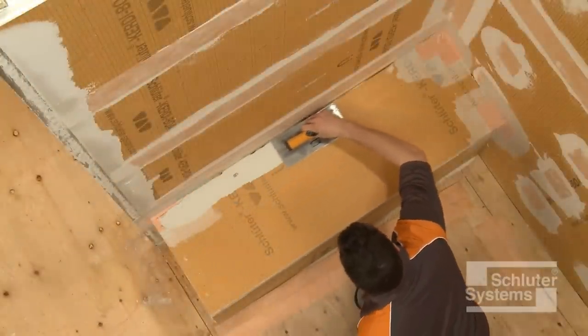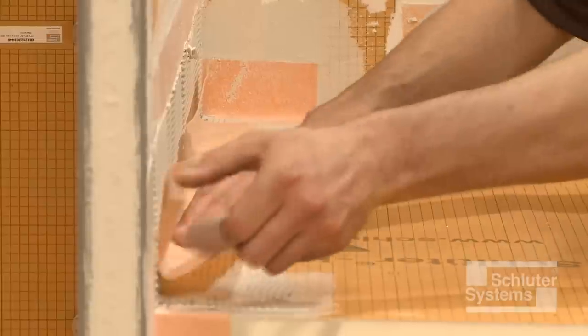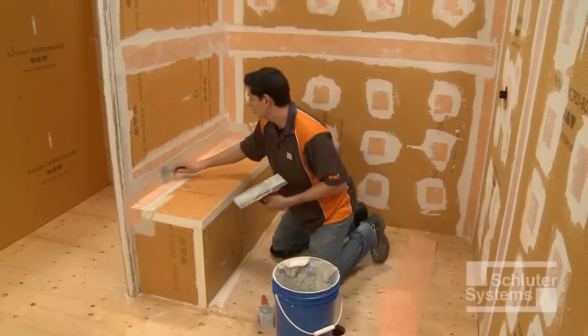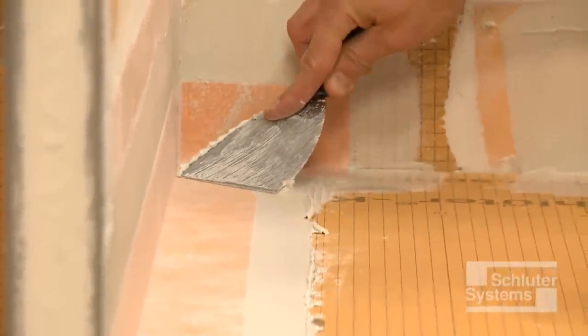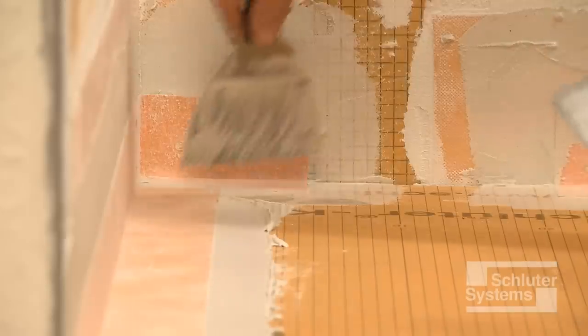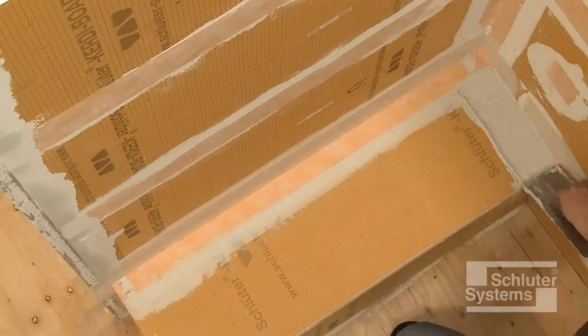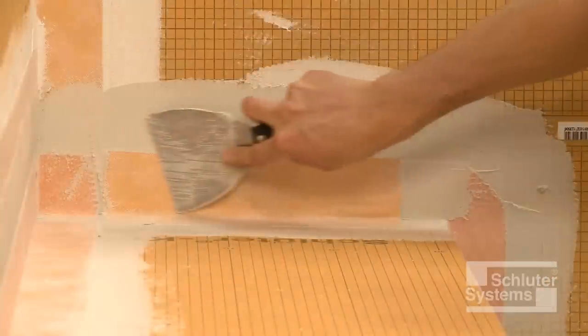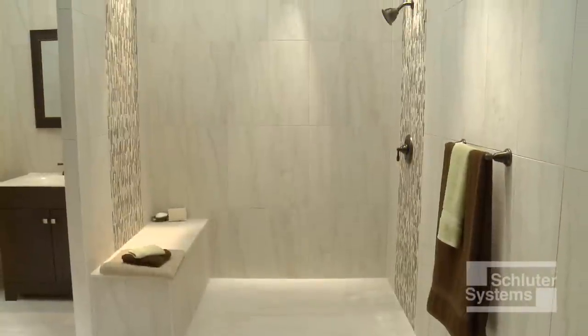Apply unmodified thin-set mortar to the area where the KURDE band is to be installed. Embed the KURDE band into the thin-set mortar using the flat side of the trowel or a drywall finishing knife. Repeat this process at all remaining joints, ensuring that the minimum two-inch overlap is achieved at all transitions. Schluter-KURDE board offers endless possibilities for creating custom shower elements, including benches.